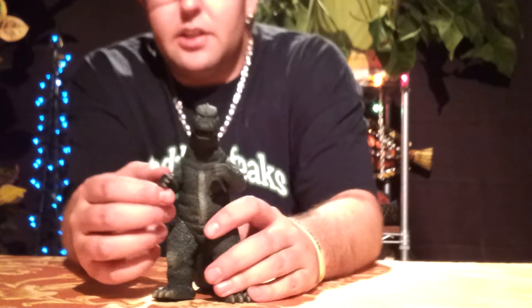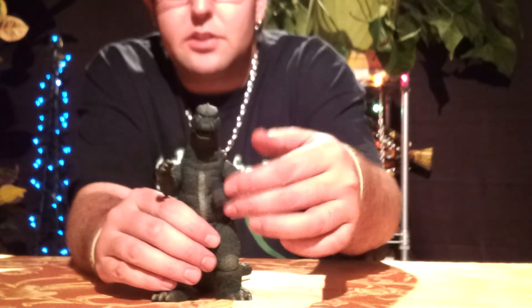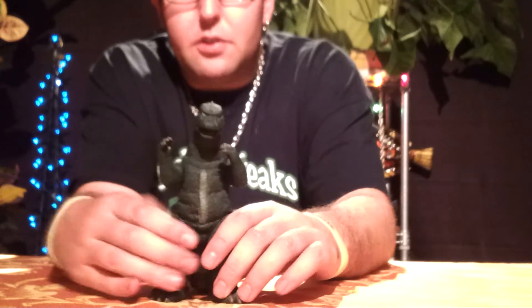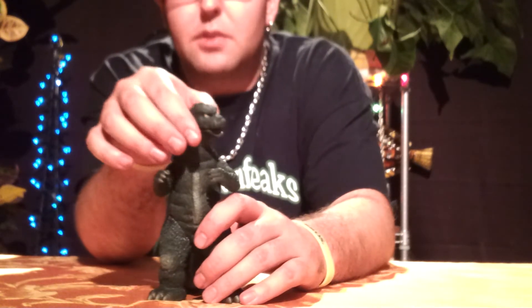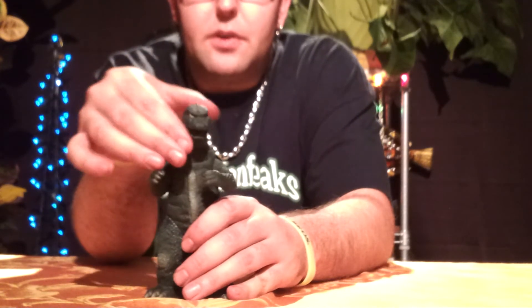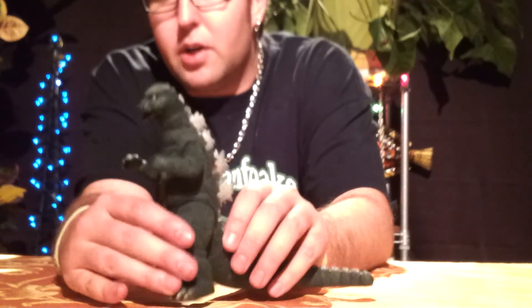Now let's move on to articulation. Arms do rotate at 360 degrees — you might have to bend them out just a little bit to get them around that full rotation. Legs rotate a full 360 all the way around, not a problem whatsoever. This is another Godzilla with head articulation — you can make it look left, you can make it look right, and it spins 360 all the way around very nicely. Of course, there's a glue seal in the tail, but I don't break glue seals.